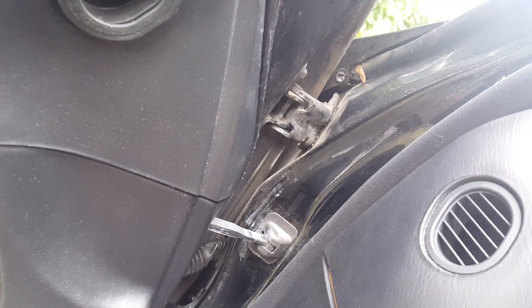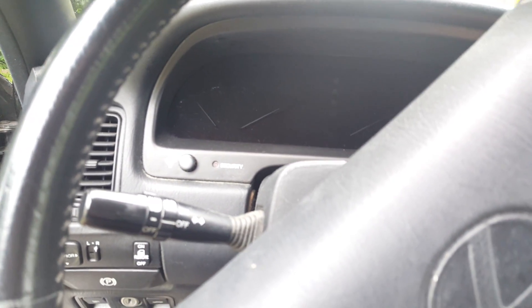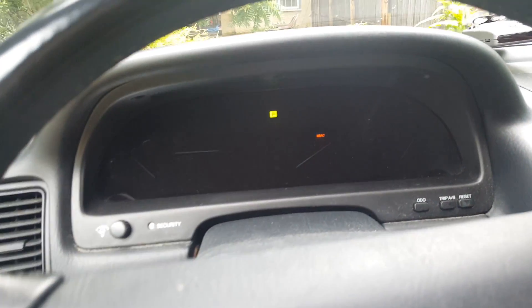I have the battery connected. It also has the other common problem where the dashboard lights do not work. They'll come on eventually — you can sort of see the tach.